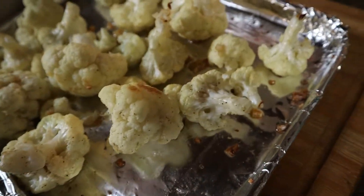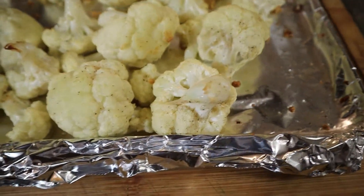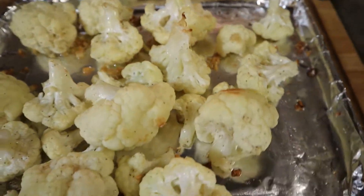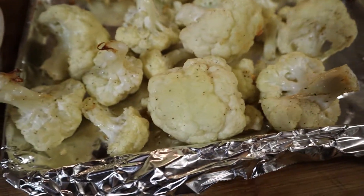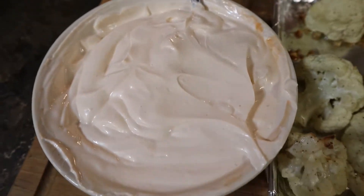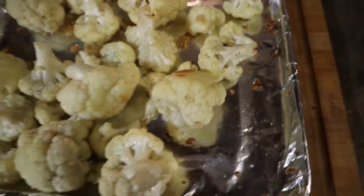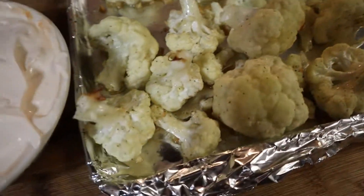Alright, so today we are making toaster oven roasted garlic cauliflower. Our actual oven's broke, so we're using the toaster oven. It's gonna be roasted in some garlic and olive oil, and we're gonna have a really nice dipping sauce on the side. Also, it's gonna be keto, so if you're into the keto diet thing, this'll be great for you. Let's go ahead and get right into it.